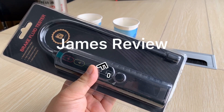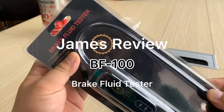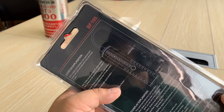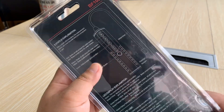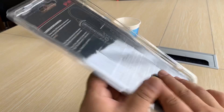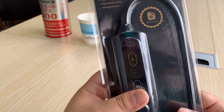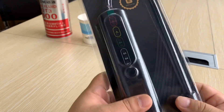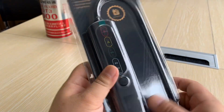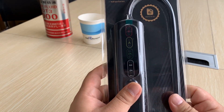Hello guys, I'm James. Today I show you a new product — a brake fluid tester. The model is BF100. This tool is able to test the brake fluid of the car. Here you can see this is the sensor with a LED and just one button design.